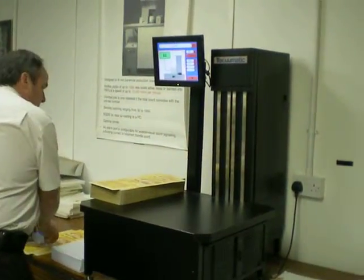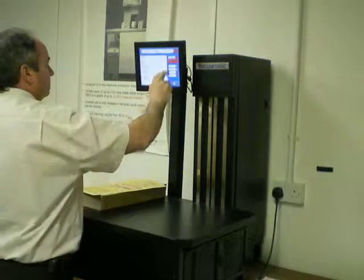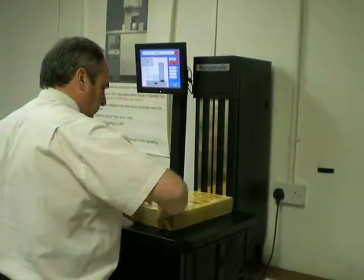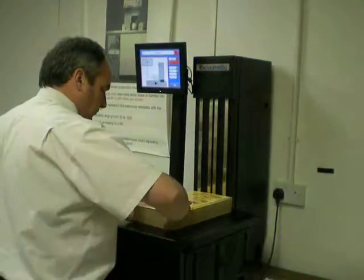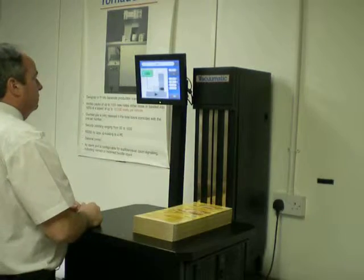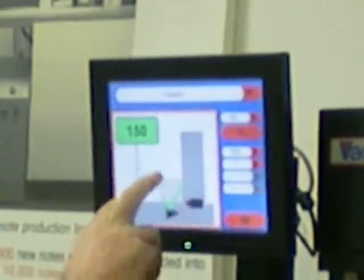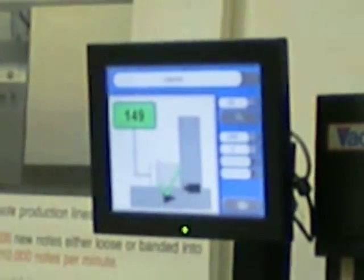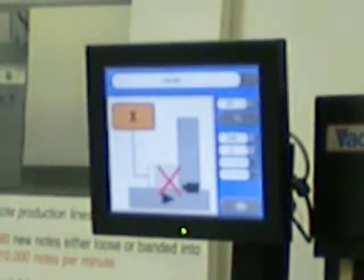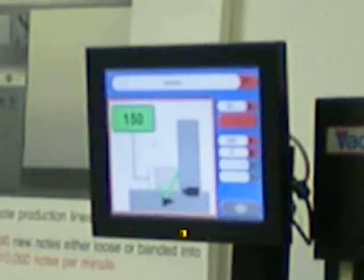It's very simple to use and just needs to be set up for each individual job. The third job is the packaging board. Count 150. Remove 1: 149. Replace 1: 150 returned again.